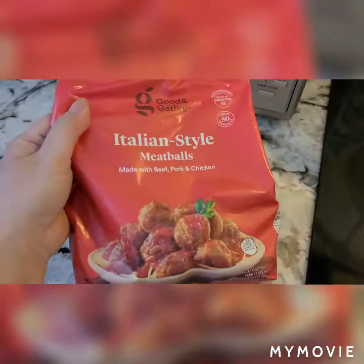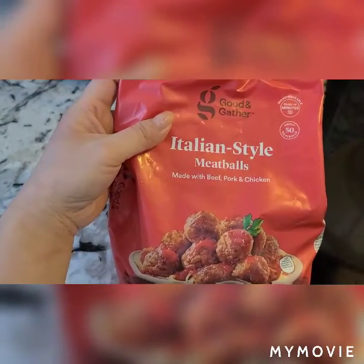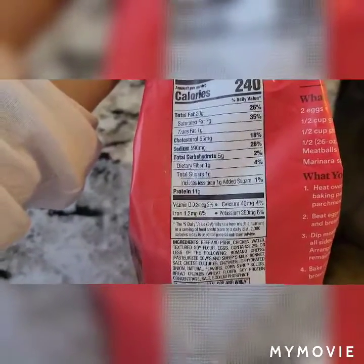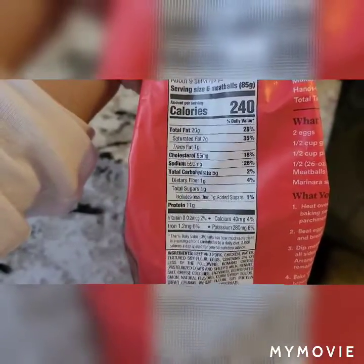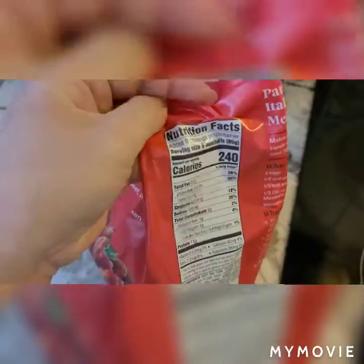I got these from Target — ordered for Target delivery. These are the Good & Gather Italian Style Meatballs. They're very keto-friendly. There's only five carbs with one gram of fiber, 11 grams of protein, and 240 calories per six meatballs.